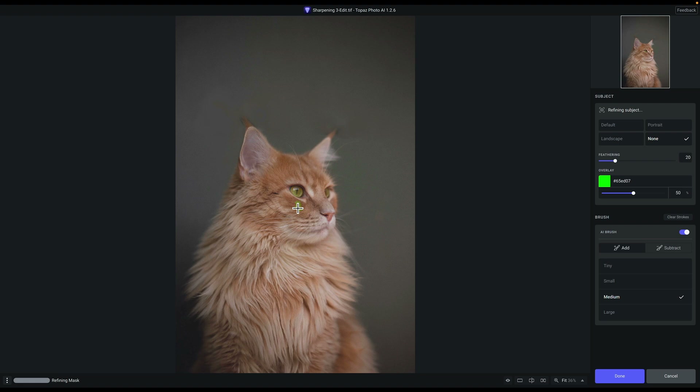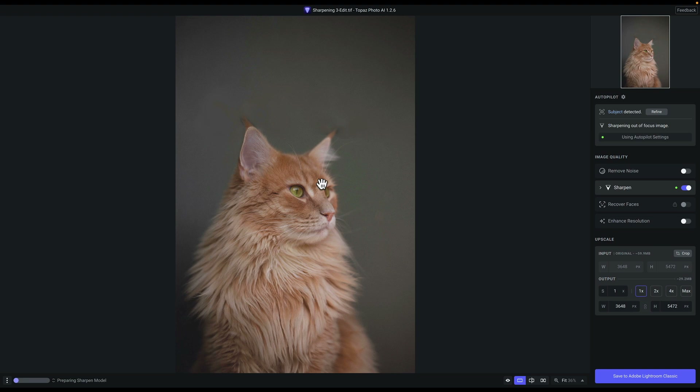I'll go to the Brush and disable AI Brush. AI Brush cuts up the image into segments, making masking somewhat easier. With it disabled, you have just a traditional brush. So let's quickly draw just the eye with a regular brush — I'll adjust the brush size and draw the eye. The AI Brush actually worked well here, but I've had experiences where it's too cumbersome, so I just use a regular brush. I'll click Done to create a new mask where only the eye is selected — not the whole cat.